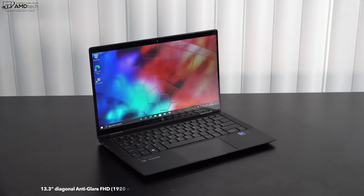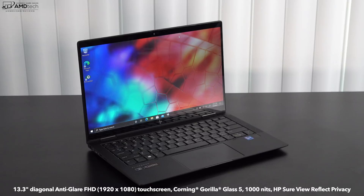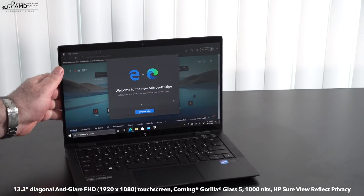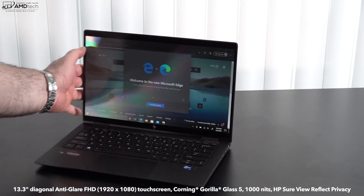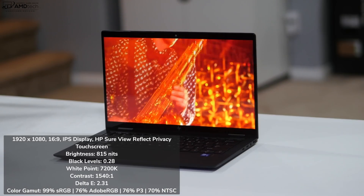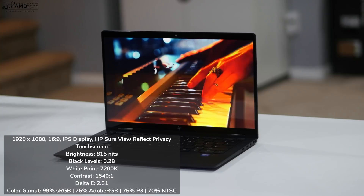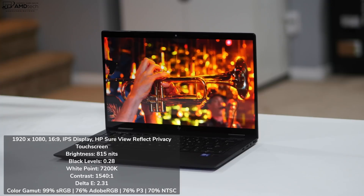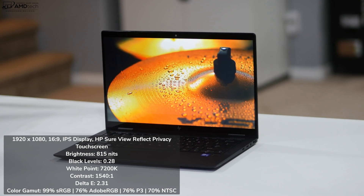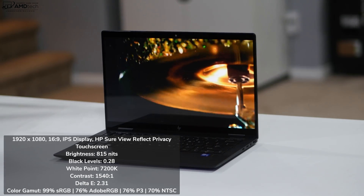Let's talk about that display. It's a 13.3-inch anti-glare full HD display with a resolution of 1920 by 1080 and a 16:9 aspect ratio. It's a touch display covered in Gorilla Glass 5. This is an HP SureView Reflect display — a privacy display that HP claims reaches up to 1,000 nits. I measured an amazing 815 nits. It has deep blacks, very vibrant colors, good white points, and excellent contrast at a 1540:1 ratio. The Delta-E score is 2.31, meaning it's somewhat color accurate. It covers 99% sRGB, 76% Adobe RGB, 76% DCI-P3, and 70% NTSC — making it a good choice for content creators doing Lightroom, Photoshop, and video editing.